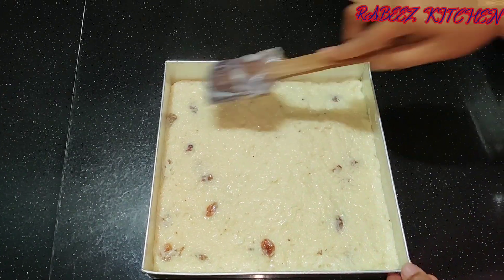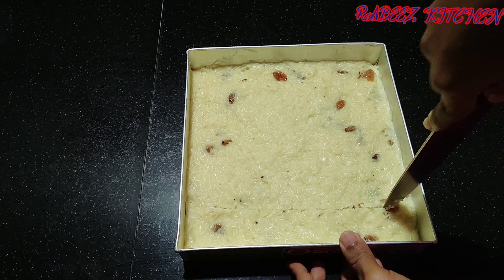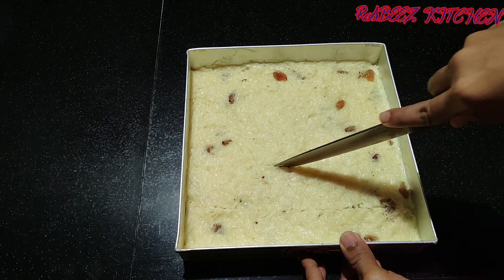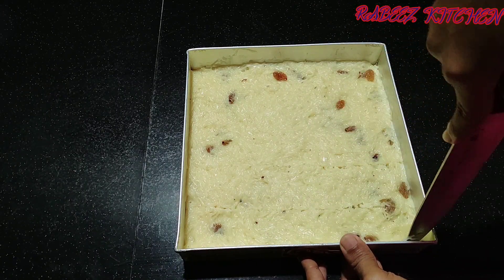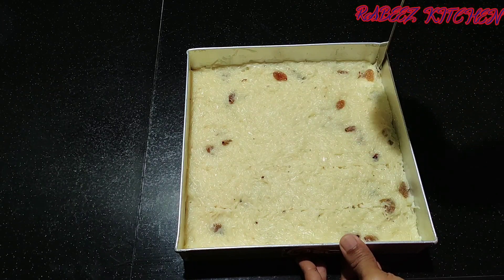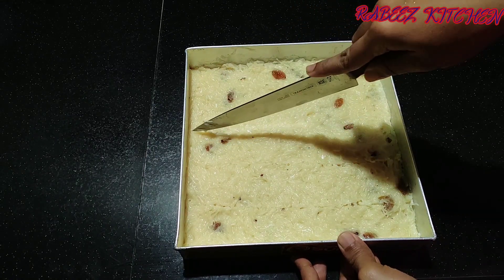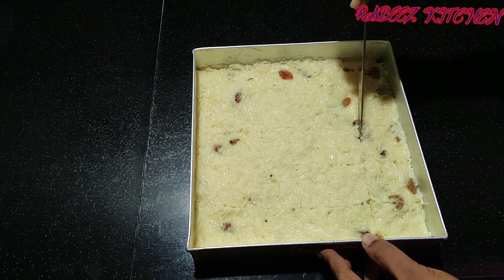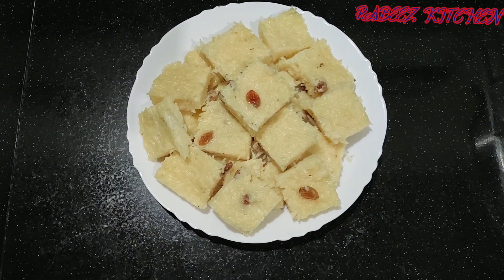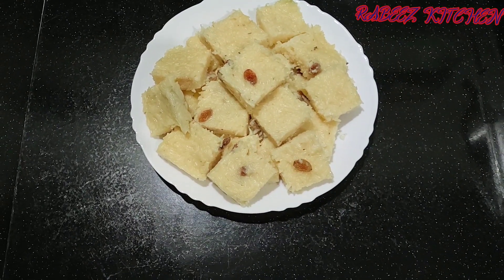Let's mix it for 15 minutes in a bowl. Let's cut the sides. Now I am going to cut the sides.